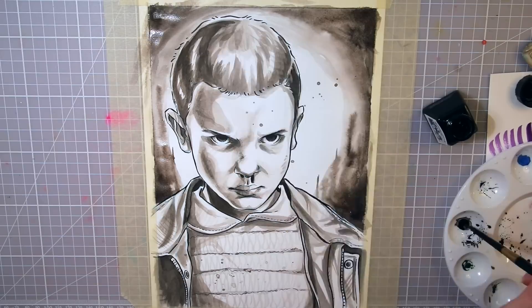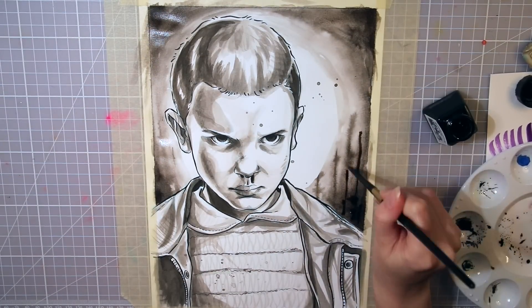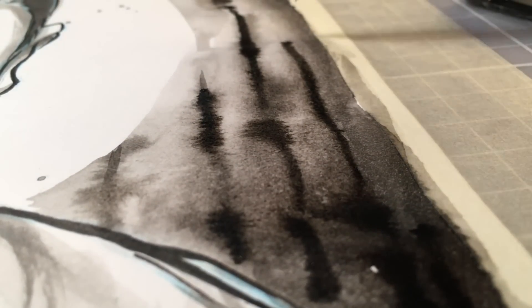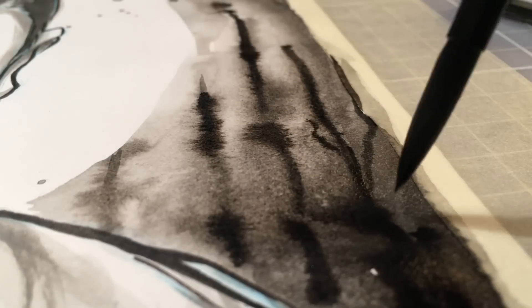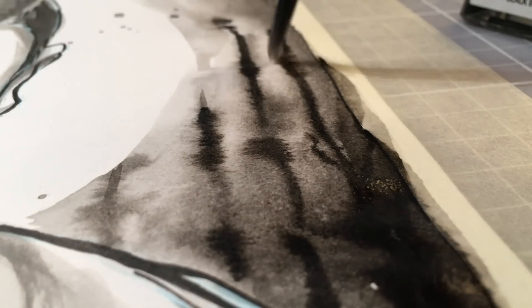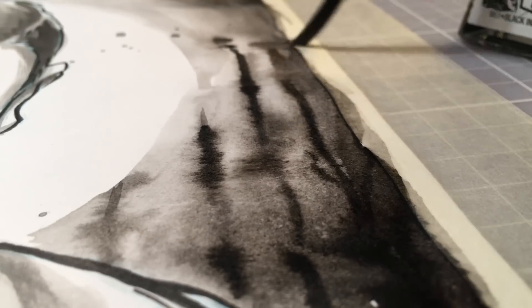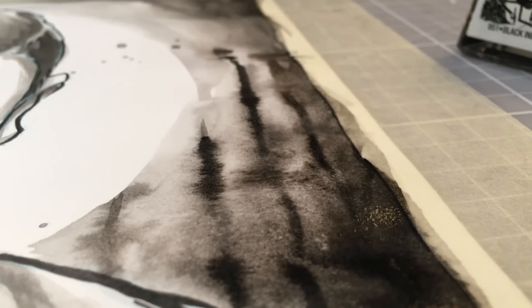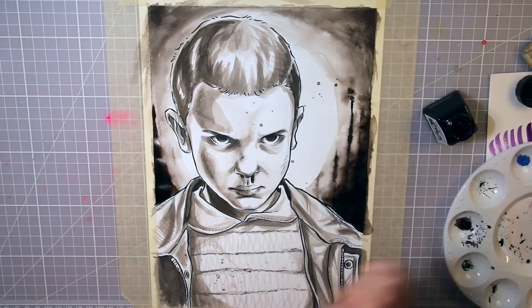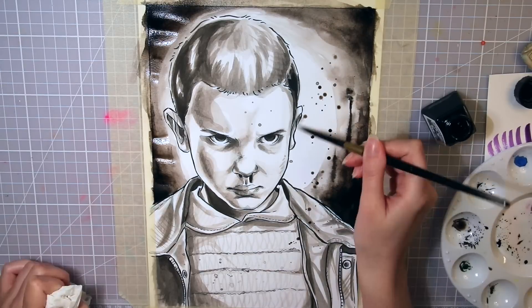I received some questions about the brushes I use for the ink, and they are nothing fancy really — just regular synthetic brushes. I think the brand is called Army or Amy or something like that, that is what it says on the brushes. They were not super expensive, but what I like about them is that the bristle hairs are still smooth and nice even after using them a lot, and they give these crisp and clean lines which I think is pretty important when doing line art. It is so annoying when you have little bristle hairs poking out and messing up the lines.